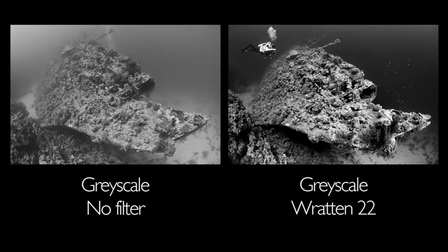This creates a very dramatic image with the wreck looming out of the darkness, making it a much more eye-catching shot. Divers' bubbles also look great when using this filter, and it can really enhance this sort of image.